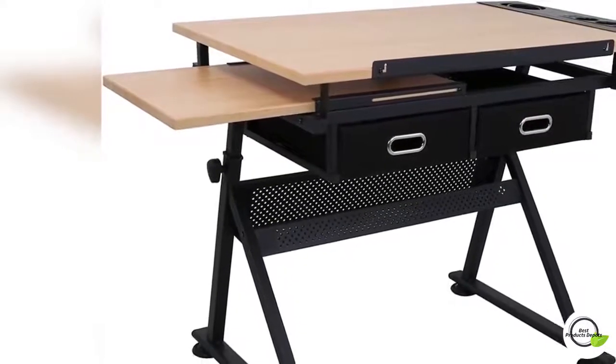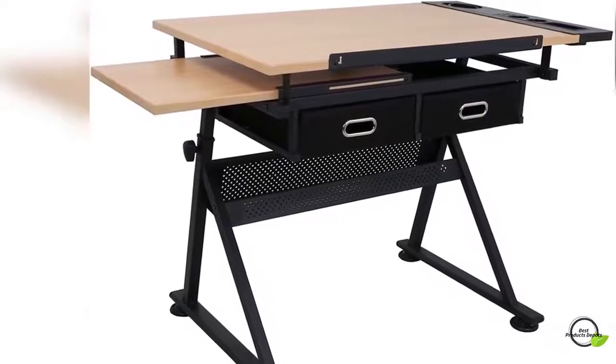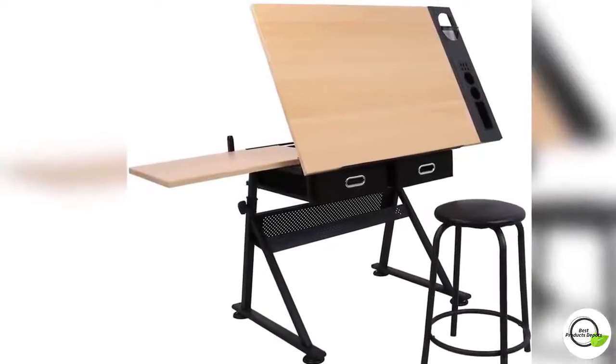The sheet stopper on the lip effectively prevents sheets from slipping. The Zenni drawing table is easy to assemble and all required accessories are included.